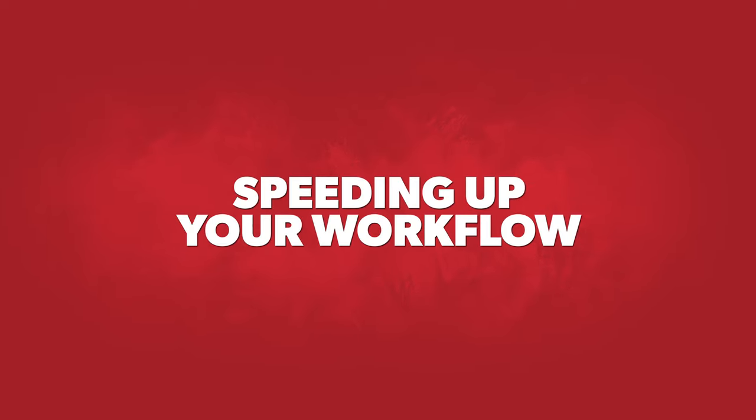The first benefit is speeding up your workflow. That could mean working in Photoshop or Illustrator. If you're like me and have been using a trackpad for a long time, that is not fast. When you have a mouse like this that scrolls beautifully, you can actually speed up your workflow, saving you time and ultimately money. And especially if people on your team are using it, it's going to save them time, which is going to save you money.